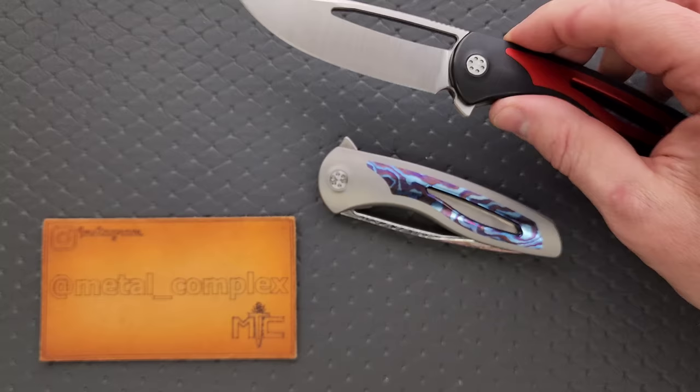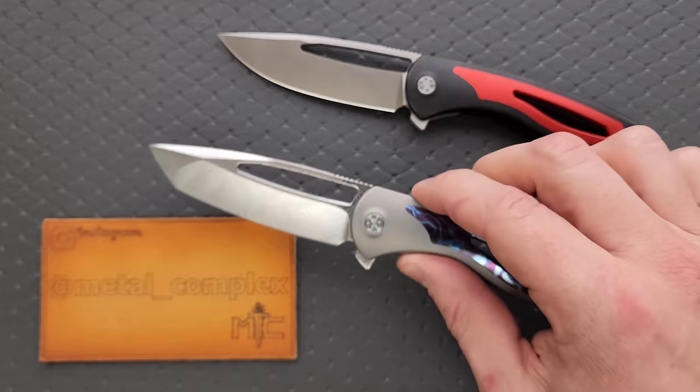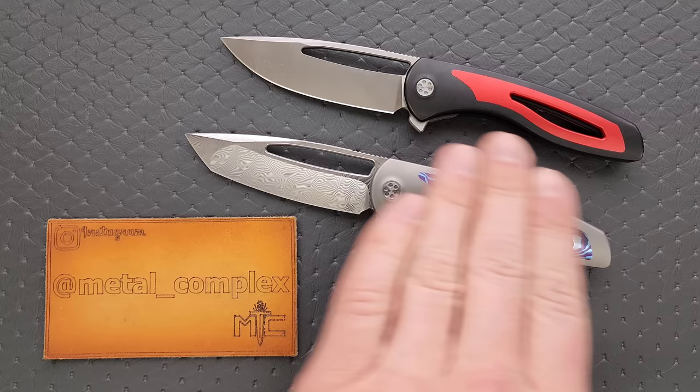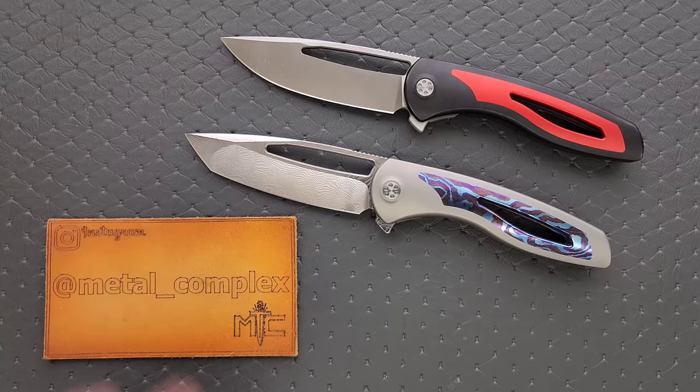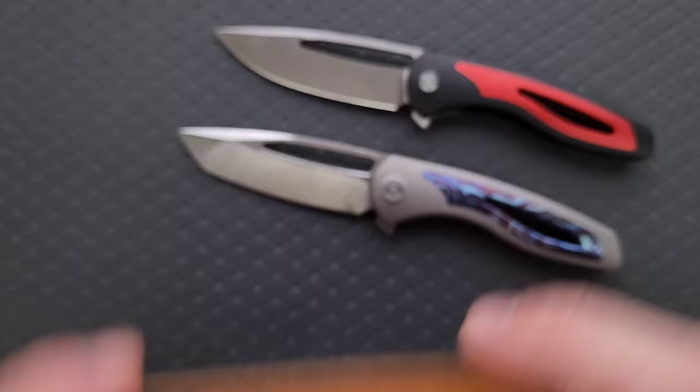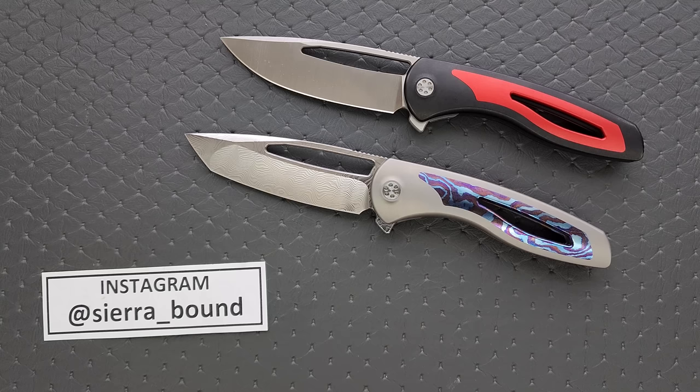I've actually got two of them here. I've got a standard version and I've got a super dressed up special edition, mainly to showcase the other blade shape. These are available — not this one. This was a special edition you had to get directly through Brian Nadeau, but the Apex itself is still available. You can get it in red and black, blue and regular titanium, the Tanto, the Drop Point. You can even still get them in Damasteel. I'll make sure they're linked right down below. It does help my channel when you use my links. Thanks so much to my patrons for supporting me. Please follow me on Instagram at metal underscore complex. Thanks to Sierra underscore bound for loaning me this special one and Joe for loaning me the other. These will go back to them when I'm done — I do not get to keep these.